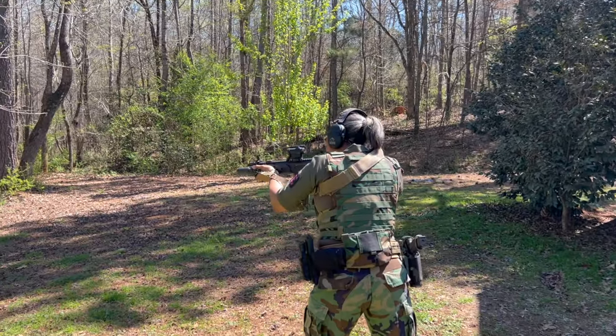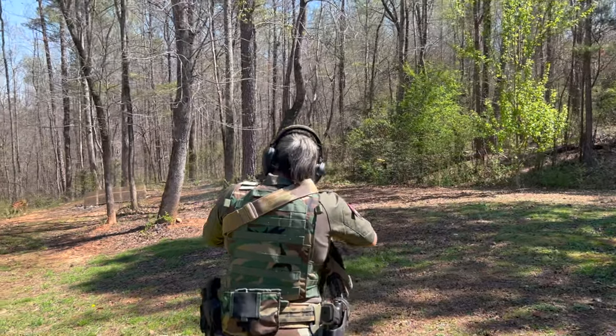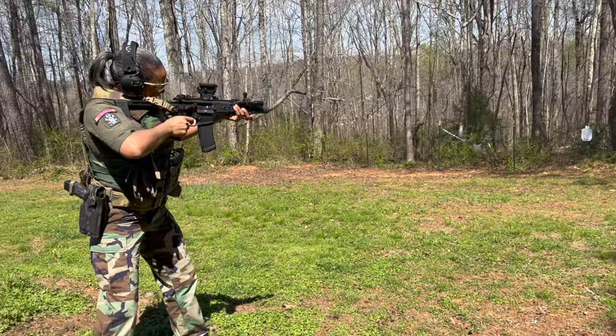I'm going to go ahead and get back to putting some shots downrange. What's in there right now is my 120-grain Barnes — shoots like a champ. I'm going to grab my ears and eyes and I'll meet you back over here.